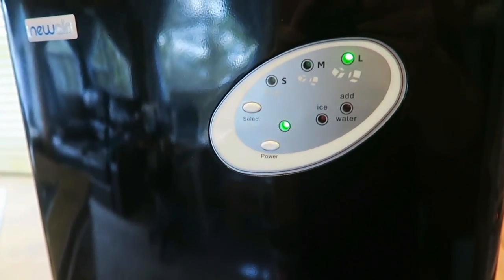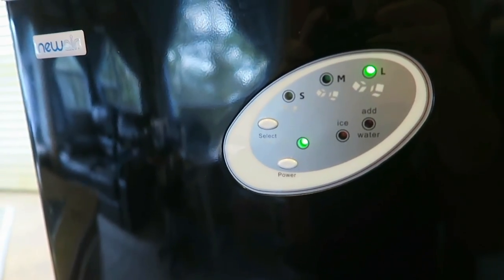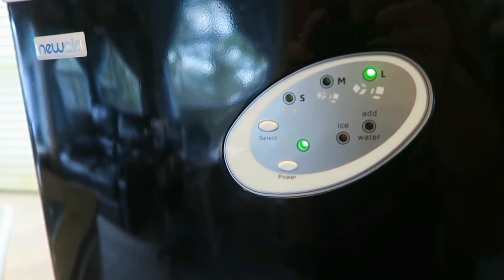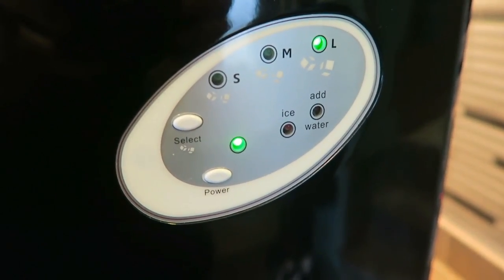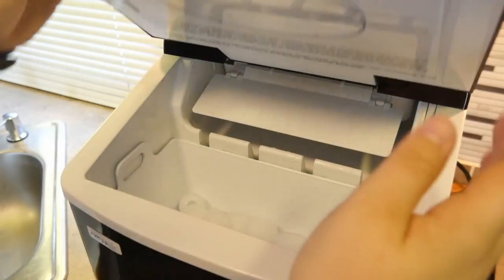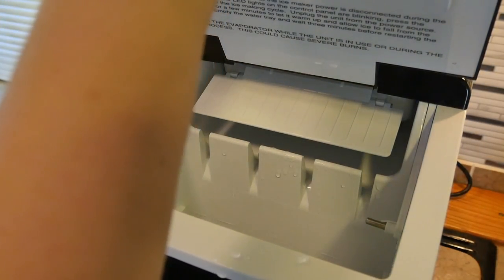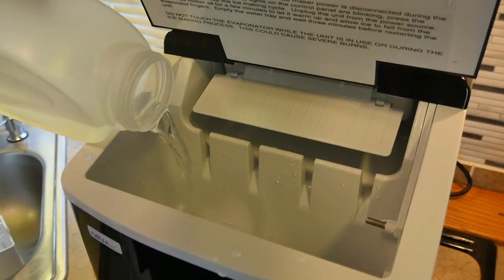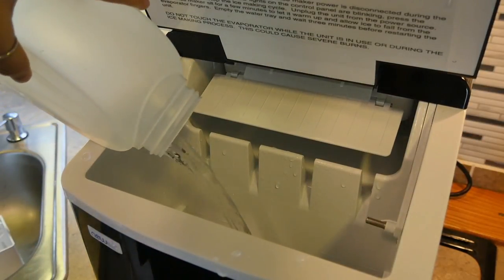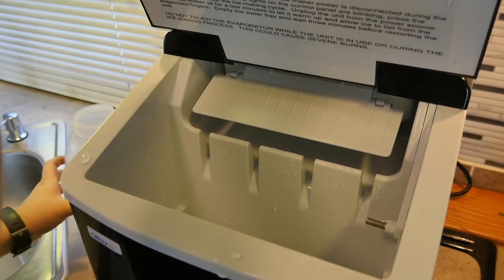The controls on this ice maker are very simple and easy to use. There is an on and off button and then you can choose between small, medium, and large ice. I personally only use the large ice button, as the small ice is very tiny — I guess if you like crunchy ice that would be a great option. The medium is a little bit bigger than the small of course, but large I think is the most substantial size and works really well for me, so I just always leave it on the large setting.